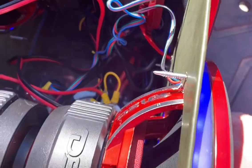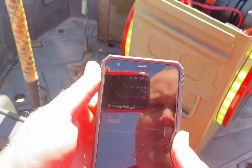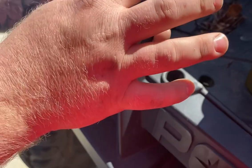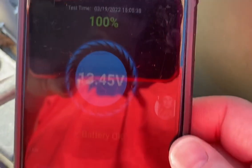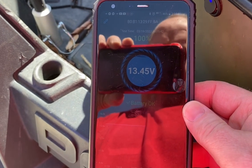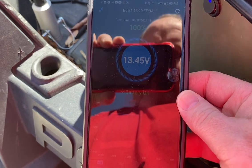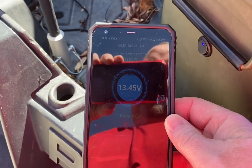We got a Bluetooth monitor on this thing that Robert is going to pull up on his phone. So we got it connected to the Bluetooth monitor — he put one of our Bluetooth monitors in here. We can see this thing's resting at 13.45 volts. While Price is there, he can just hook it up to his phone and see where he's at. But he's got enough capacity that we've played this thing all day long and it drops to the low 13s.